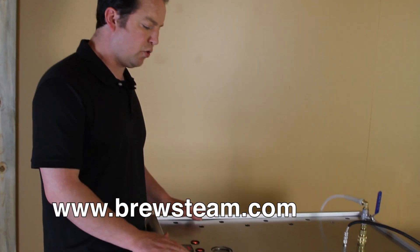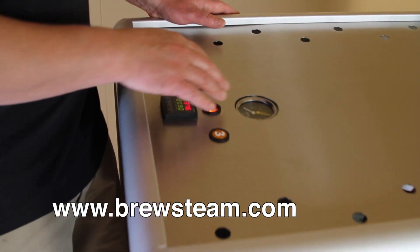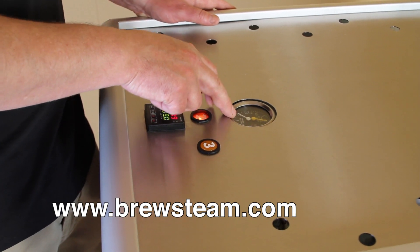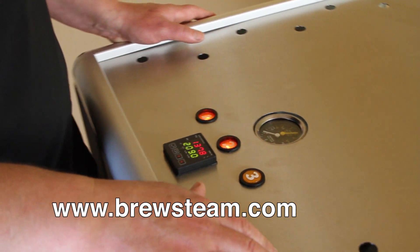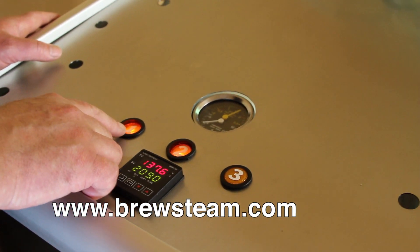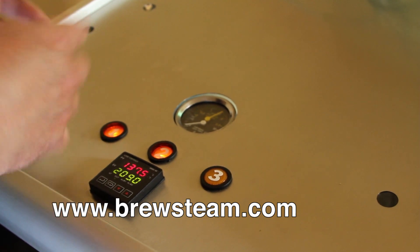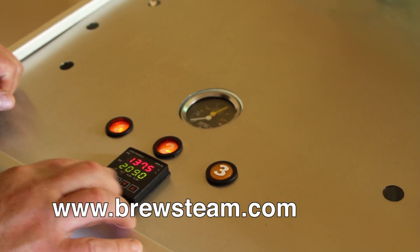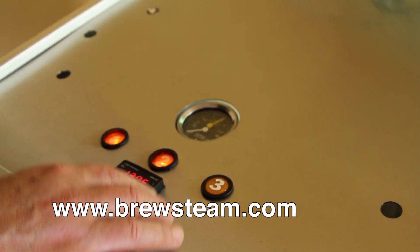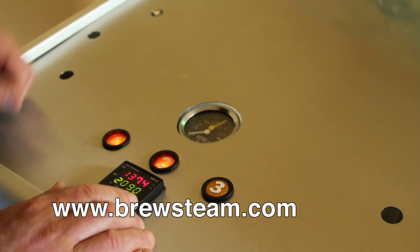Over here we've got a control panel. It gives us a couple of different things. We've got our steam pressure, our actual steam pressure. We've got our water pressure that comes in the inlet on the actual unit — the steam brewer. We've got a position one, two, and three switch. The first switch is just auto filling and turning the unit on — we've got digital temperature controls. The second switch is actually your heat system that turns on the heat. And the third button is used for turning the steam on and off.